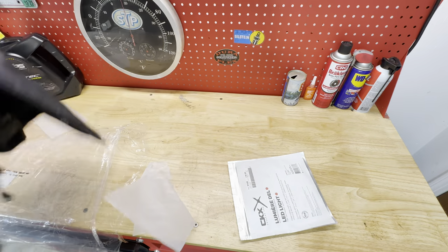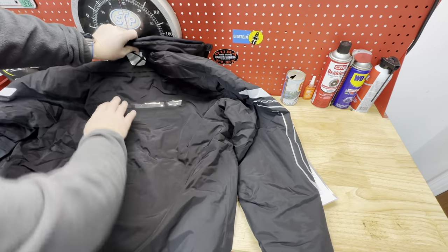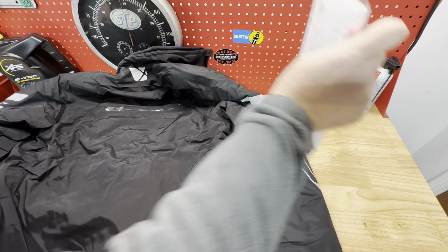Turning the jacket over now, the one thing you'll note is the clear panel where the LED light bar goes. It's located high up on the back and in the center position.